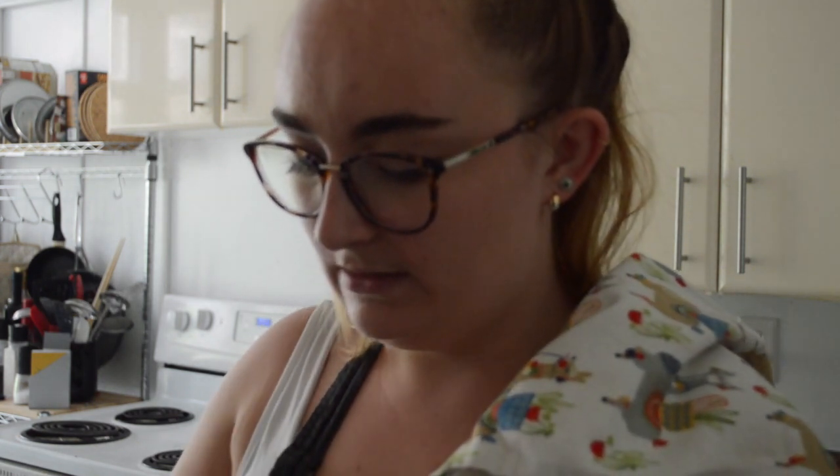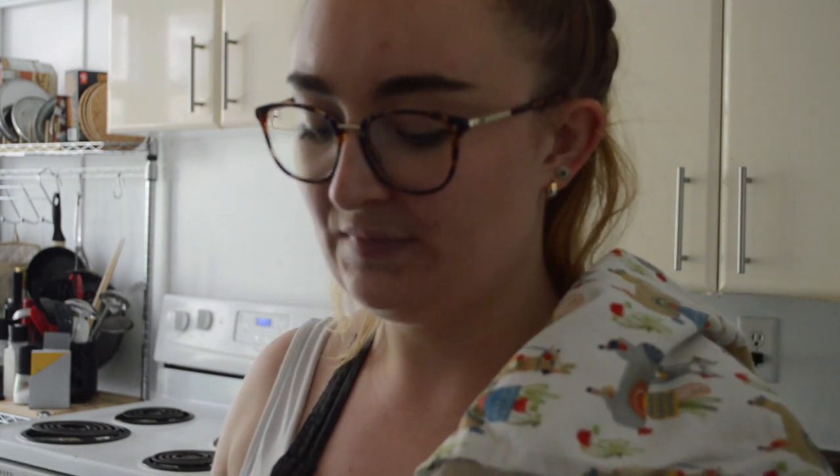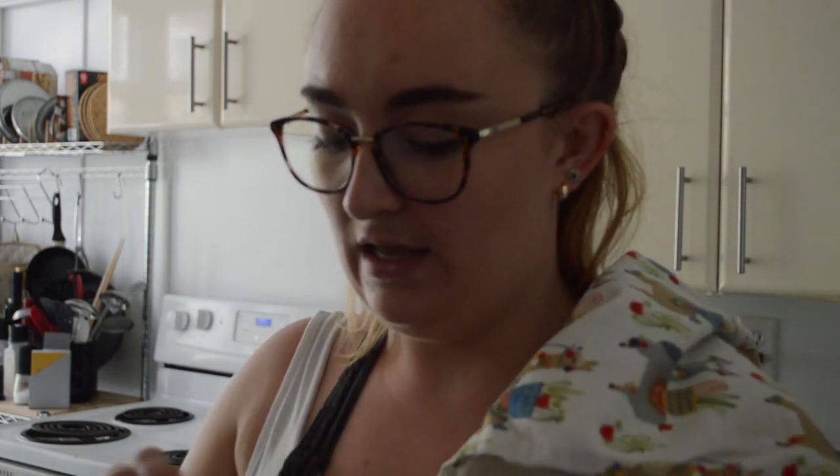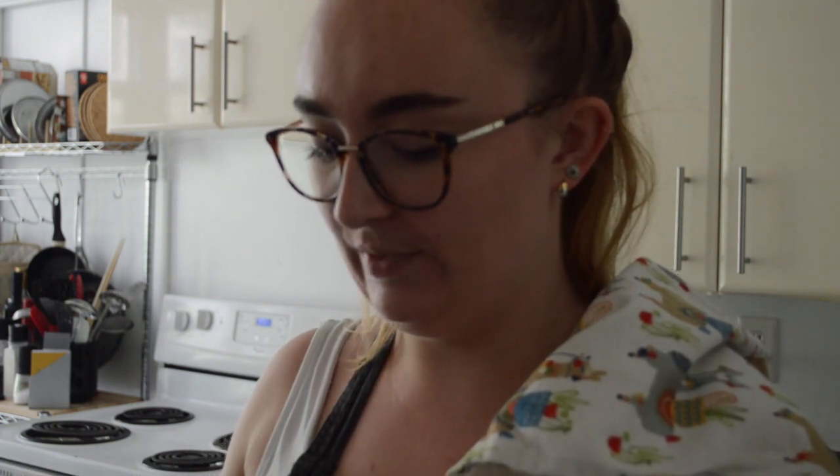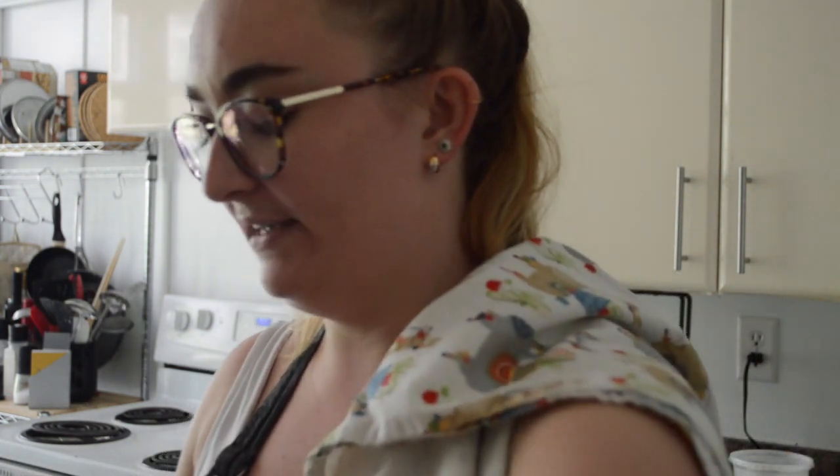The other thing that's good to know when you're making bread, especially yeasted bread, is that metal kills yeast. So don't put the yeast and the water in a metal bowl. I'm doing it in a plastic bowl — we only have one plastic bowl in this house.